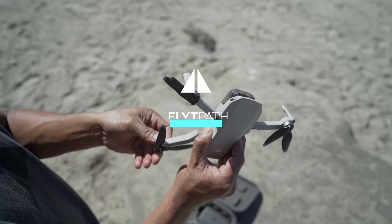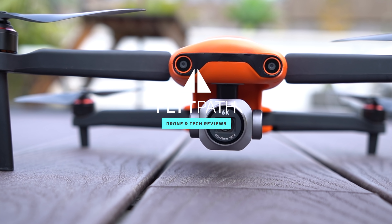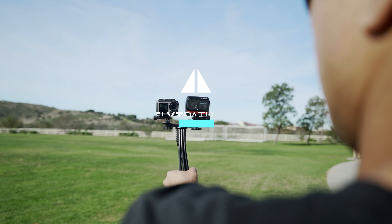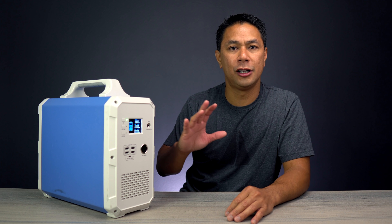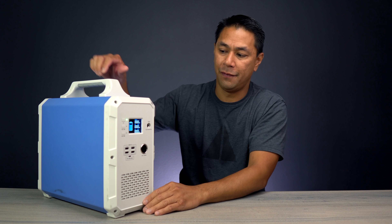If you guys are new to my channel, my name is Aldrin Astacio. I do a lot of drone tech tips, tutorials, and product reviews right here on this channel. So if that's something that interests you, please consider subscribing and also hitting that bell to be notified when I post new videos. Before I test it out, I just want to quickly show you what is on the front and the rear of the Max Oak EB-150.